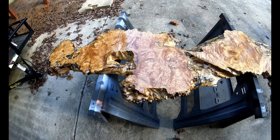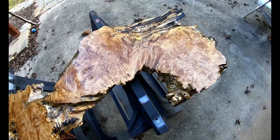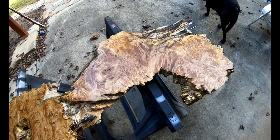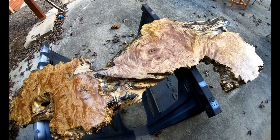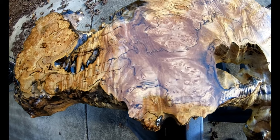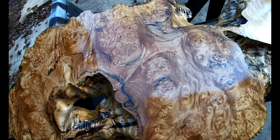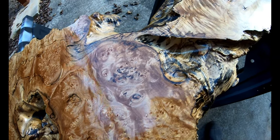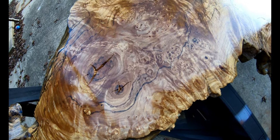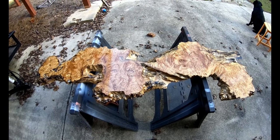I just finished the finishing process on this — I put about six coats of varnish on it. I didn't have to do much as far as finishing, just sanded it down and put some varnish on it. One of the things that really drew me to this board is the level of spalting it has. Those are the black lines you see going through there — that's actually part of the decaying process of a piece of wood. Microorganisms get in there and start eating away at the wood.